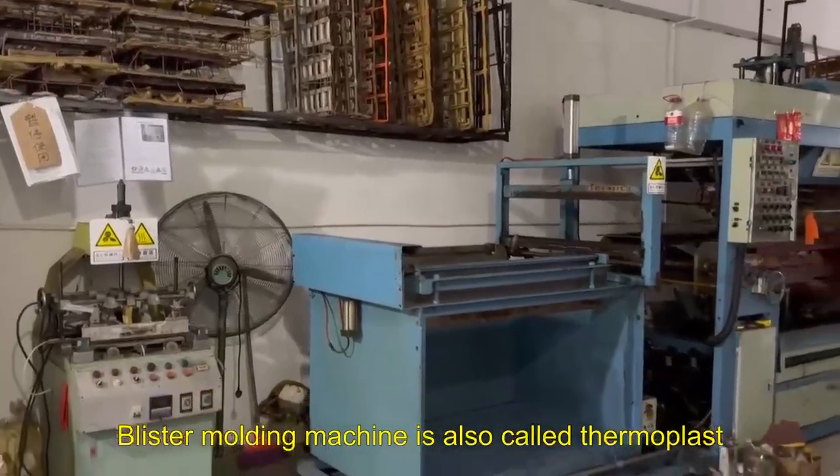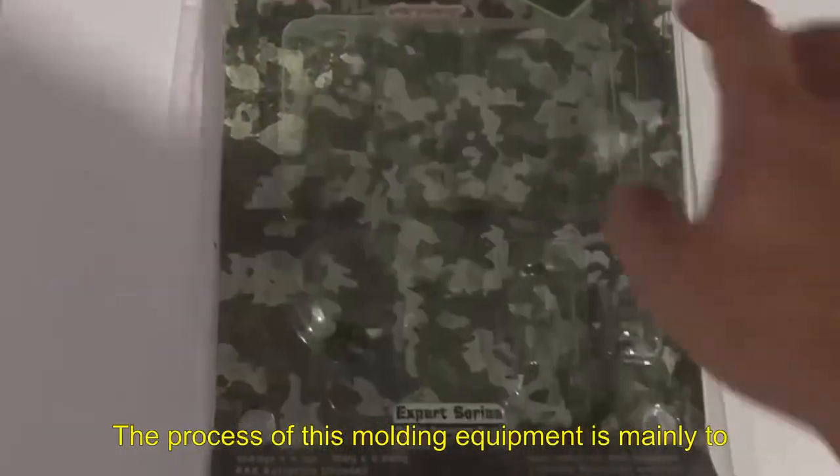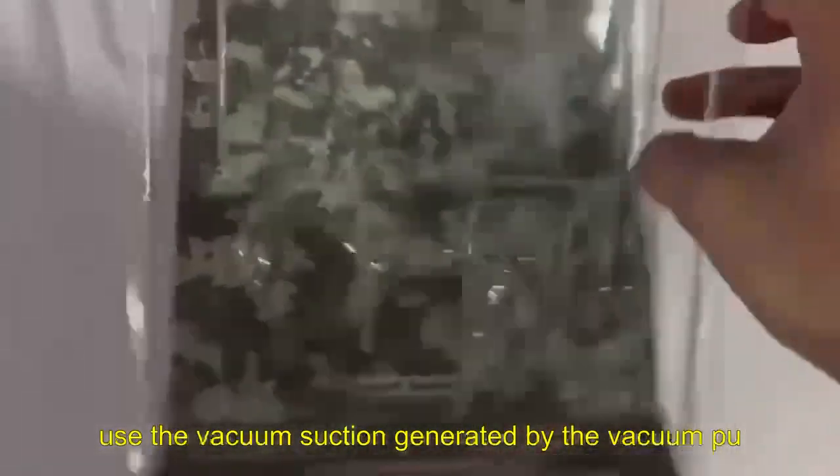Blister molding machine is also called thermoplastic molding machine. The process of this molding equipment is mainly to use the vacuum suction generated by the vacuum pump to soften the heating.